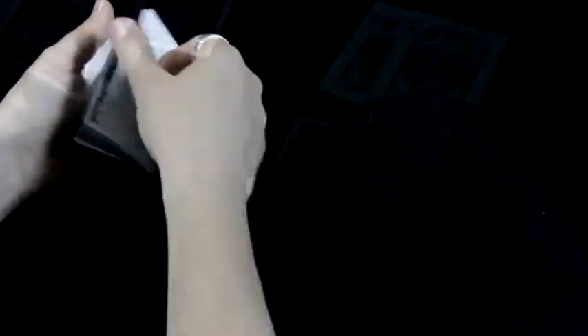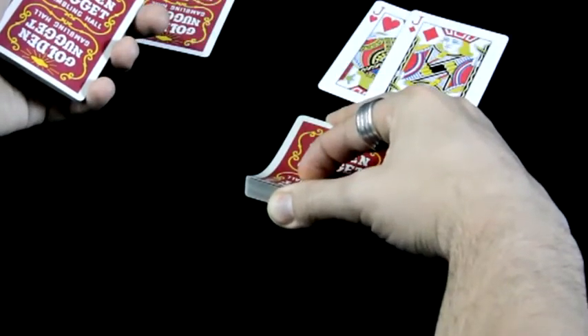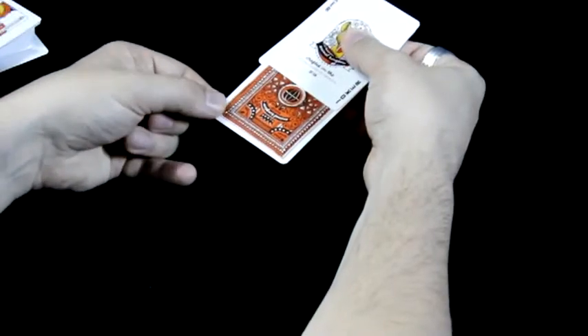Vous retournez l'ensemble et vous lâchez au pouce une carte. Vous arrivez ici, vous attrapez le coin.